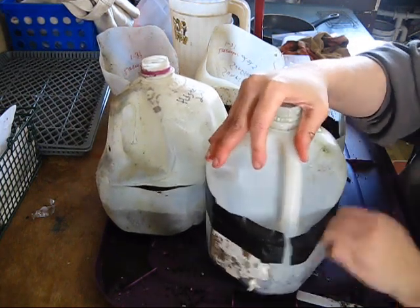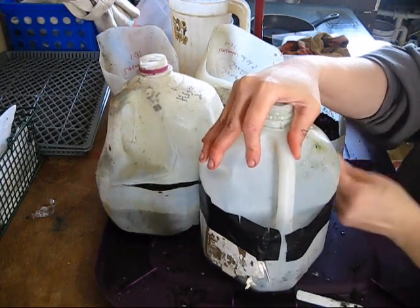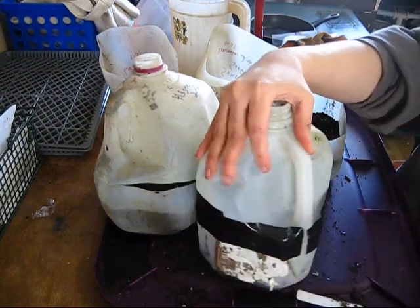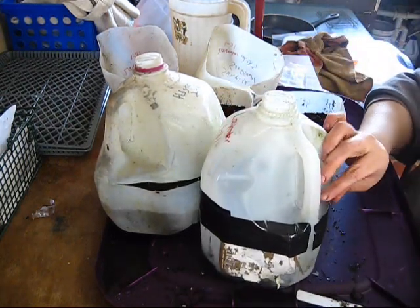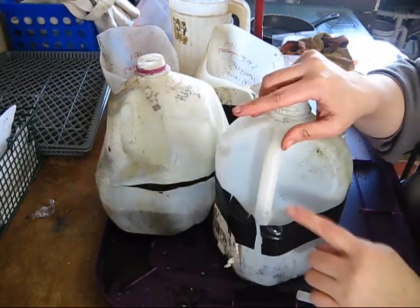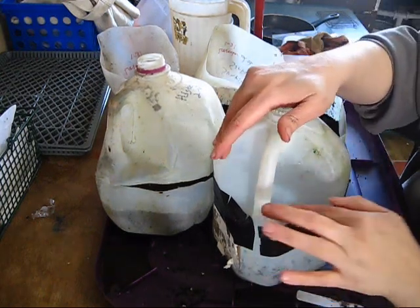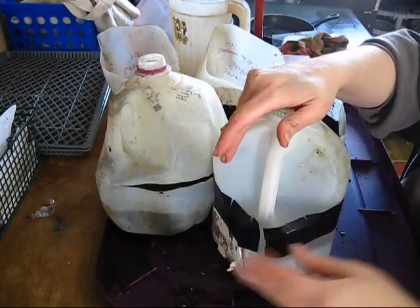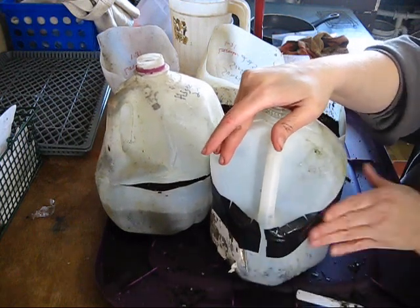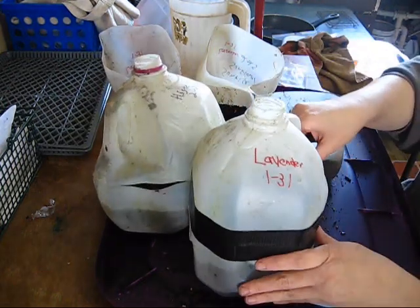Just rubbing that really good to get a nice seal. One of the reasons I brought these inside from the cold is so the plastic was warm and flexible, because if it's cold and rigid you're going to have a heck of a time. Right here where it's not straight, I cut the tape just like you would fabric to get it to wrap around, otherwise you won't get a good seal. There we go, that jug's done.